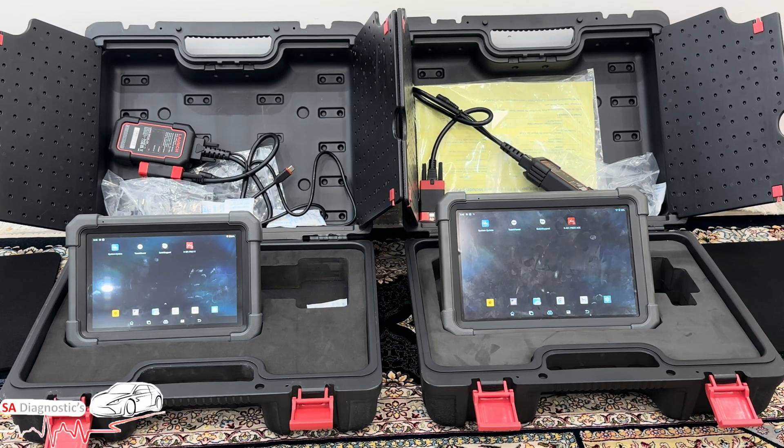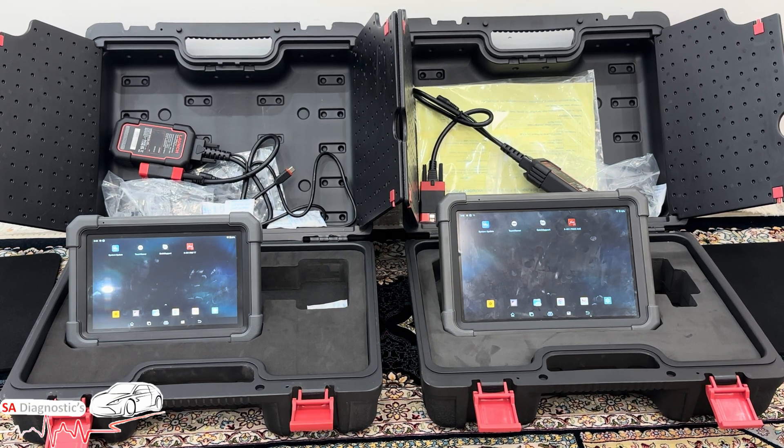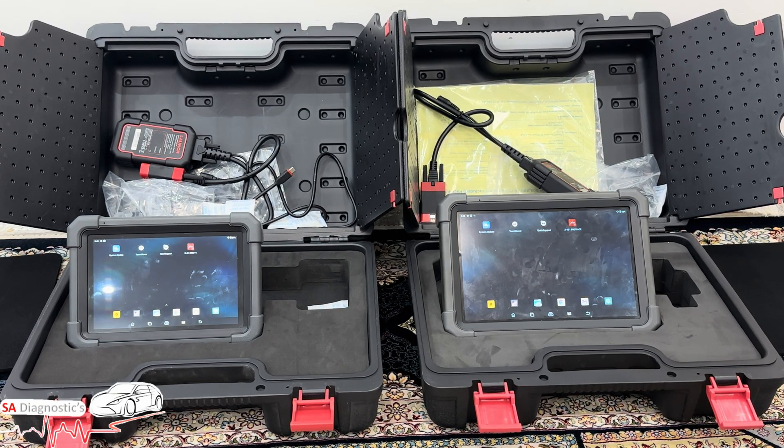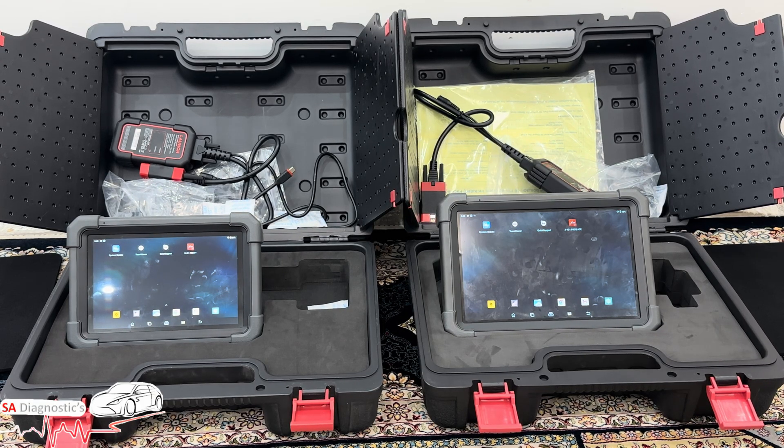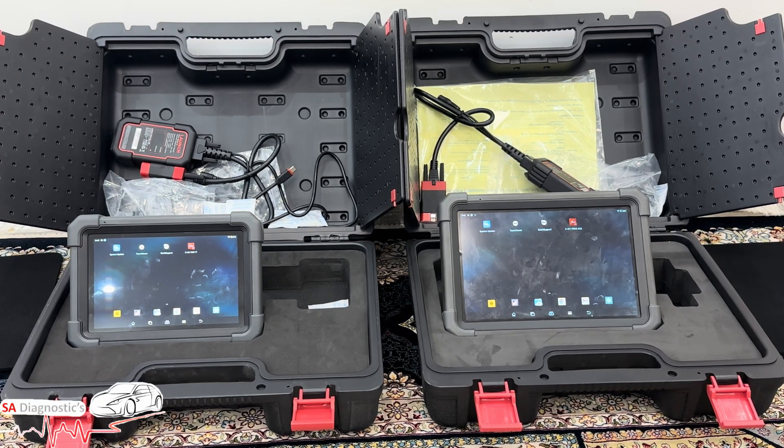Both share the same trusted Launch DB Smart VCI and fast Bluetooth connection, which is quite instant — there's no messing around with sluggish pairing when you connect it to a car.